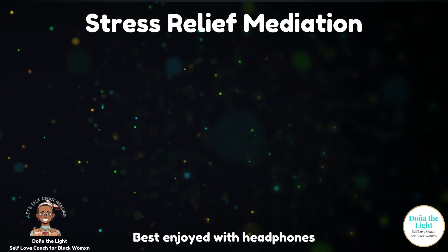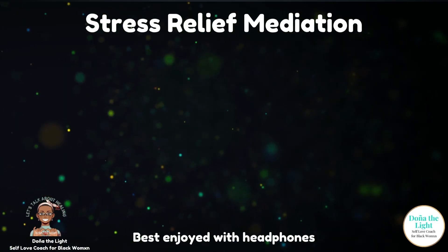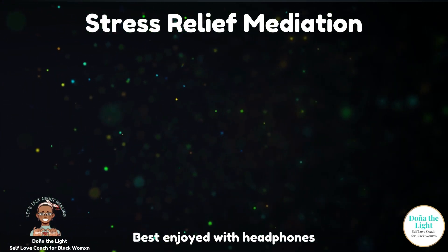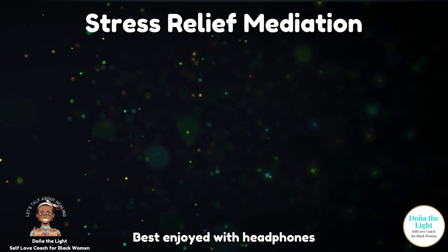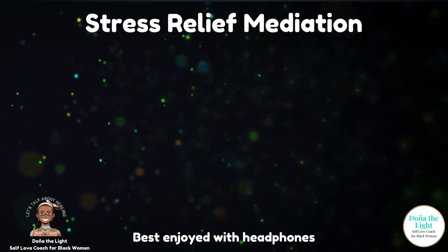Inhale, two, three, four. Hold, two, three, four. Exhale, two, three, four. Hold, two, three, four. Beautiful.